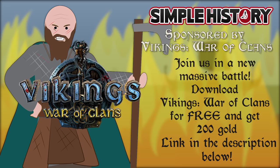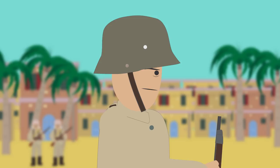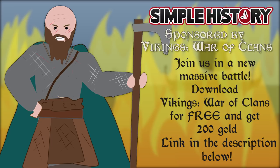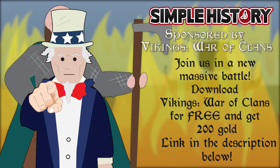A big thank you to Vikings War of Clans for sponsoring this video. Play this game for 5 minutes and see why we're so addicted to it. Vikings War of Clans resembles those classic strategy games of the 90s and 2000s, but now it's on mobile, and you can easily play it during a 5-minute break at work. Tremendous battles between Western and Eastern coalitions leave nobody indifferent. A new massive battle is coming, and we need you! Come join us in the game — our nick is Simple History. Support our channel, download the game from the links in the description below, and get the Simple History special bonus of 200 gold for a fast and successful start.